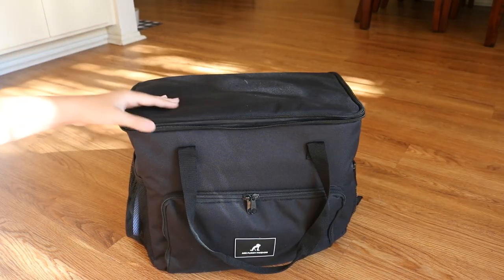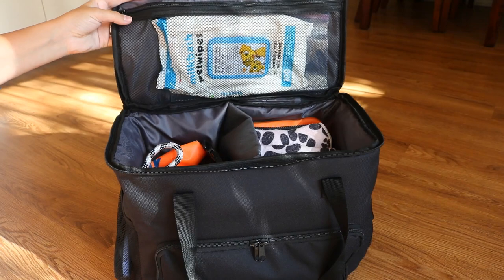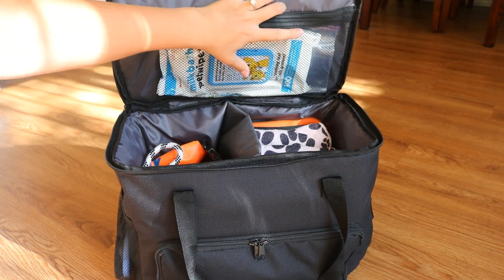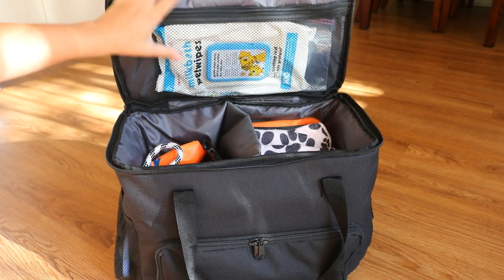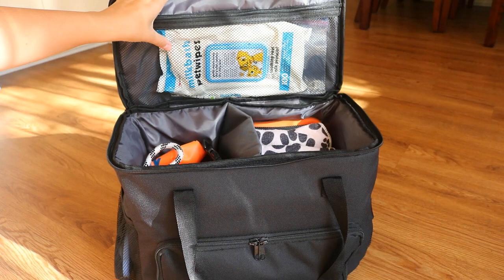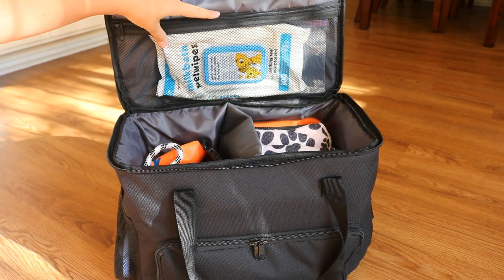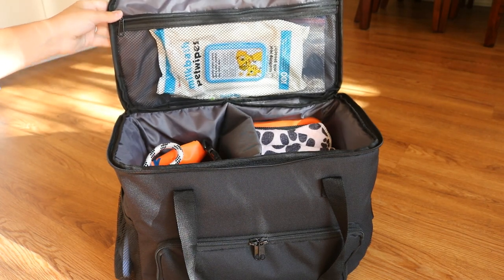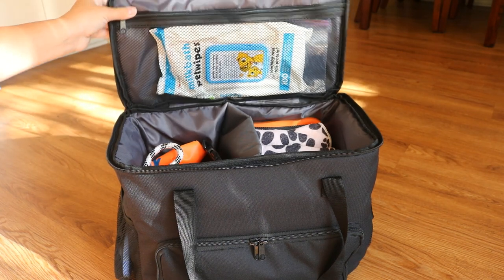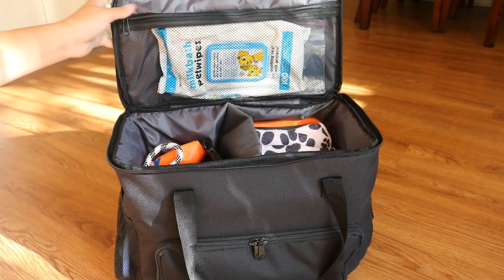Now we're getting into the main portion of the bag. If you flip the top up, you can see there's a zippered pocket right on top. In this pocket I keep her wipes and an empty gallon-sized plastic bag — these are the same from the previous bag. The wipes are great for wiping her face and paws when we're out and about. The gallon-sized plastic bag is good for anything I don't want touching anything else — a wet towel, a dirty diaper if she's in heat — I can put it in that plastic bag and it won't smell up anything else. That's really important to have in your bag.